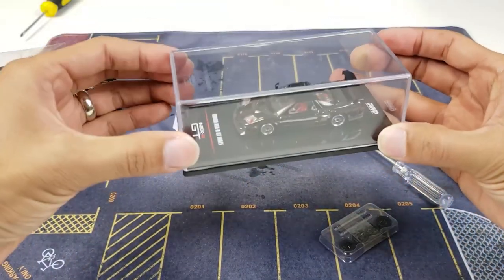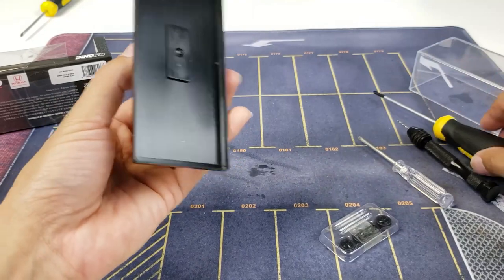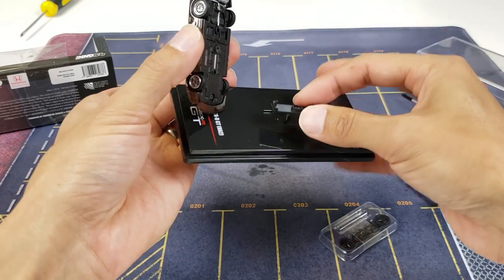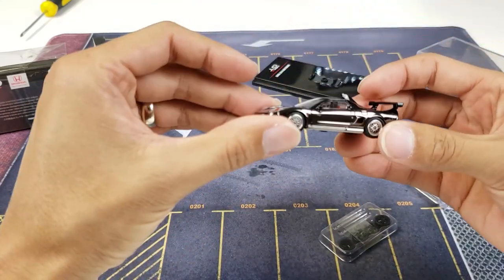We also want to pull out the model. The model obviously needs to come off the base, so let's remove the acrylic carefully. Grab the model car — you'll see it's got a Phillips here, you'll remove that. You'll notice it also has this auxiliary plastic piece just so they can center the model onto the base. We'll put that to the side — here's the model car.